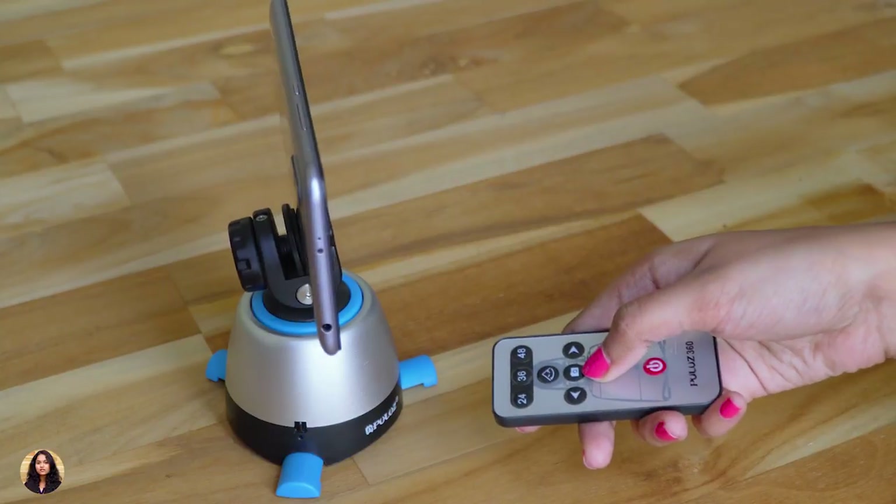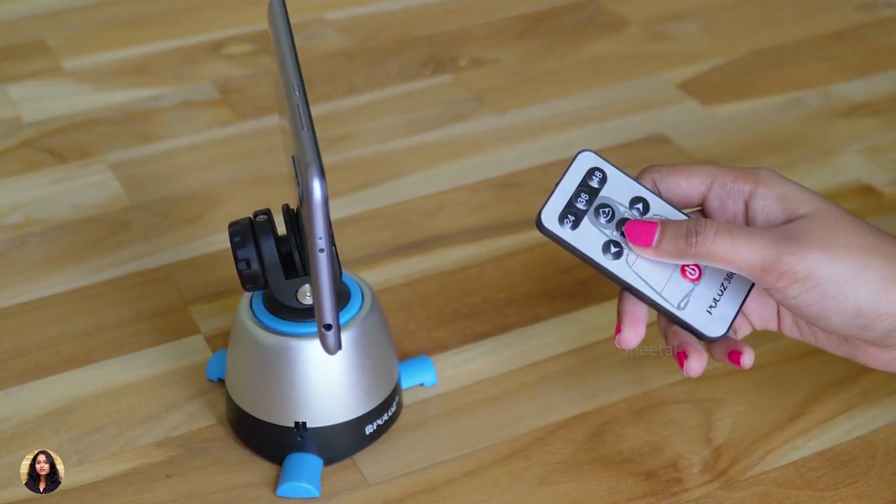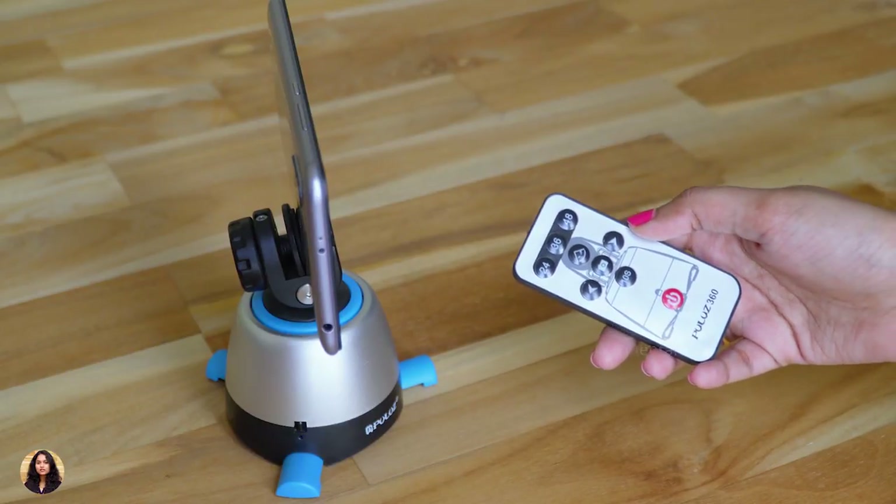There's also a 10 seconds mode in this tripod. You can see that the camera changes its position every 10 seconds, and in this mode the camera is also taking 24 pictures per round.